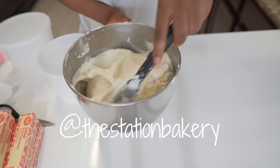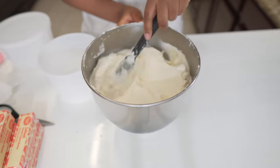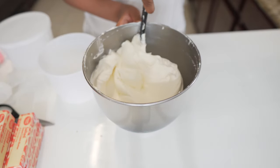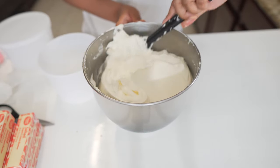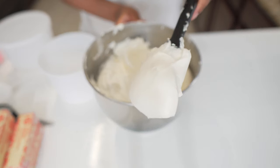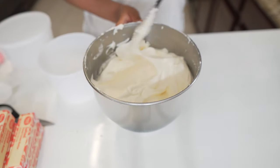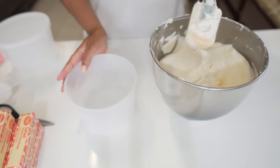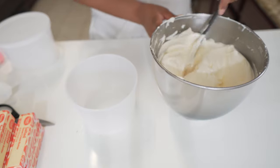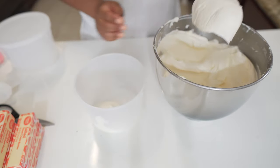Here is the buttercream — just let you marvel in that beautiful sight for a second. Super creamy and delicious. Now let's fill this bad boy up. I just like to take it and plop it in there — that's what we're going to do.